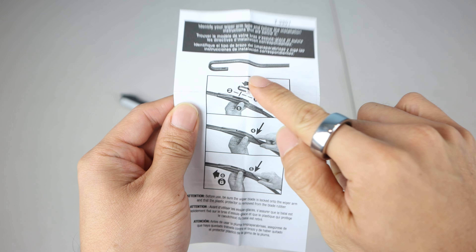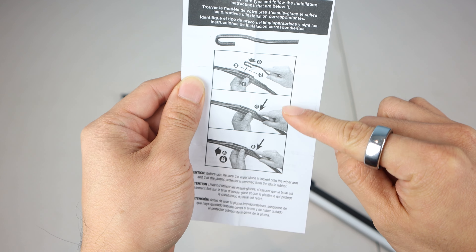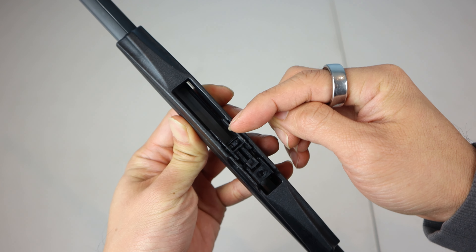The included instructions show three simple steps for installation, which involves inserting the hook of your wiper arm into this slot and sliding it down to lock.